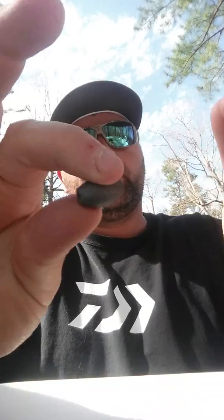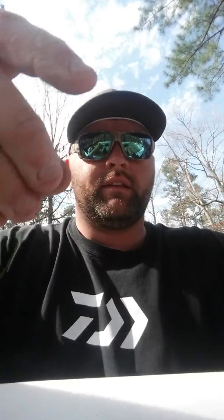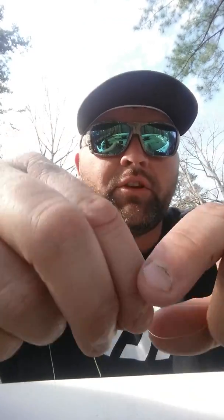Take the main line to your pole. Take your lead — whatever lead you prefer, whether it's tungsten or regular lead, bullet weight, whatever style you like to fish. I use tungsten bullet weights for grassy areas, but I mostly use the egg weight for the Coosa River. Put the egg weight on the main line, and you can put the bead on afterwards on your main line. Then take your swivel and tie it to your main line.